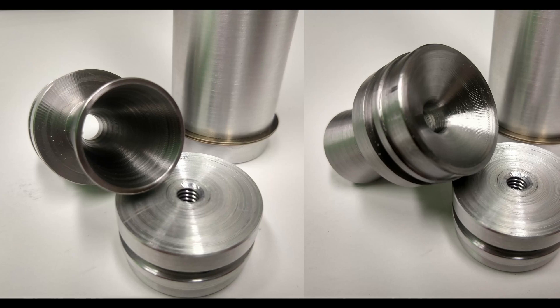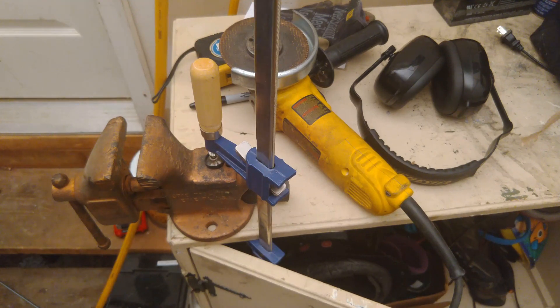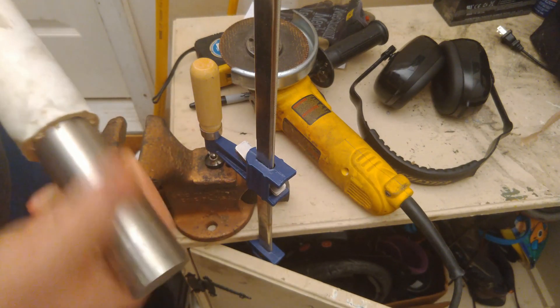Hey friends, welcome back to Minute Rockets. Today we're going to be looking at the machining of the nozzle for our K&SB sugar motor. Here's just a couple pictures of the nozzle, and you can see that the part that's inside the motor is quite a bit like the closure we made last time. And then of course you have the exit of the nozzle and the bell that will hang out the back of the motor where the gases will exit.